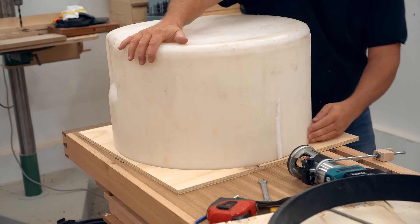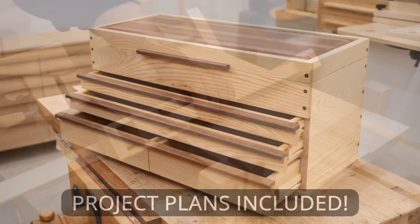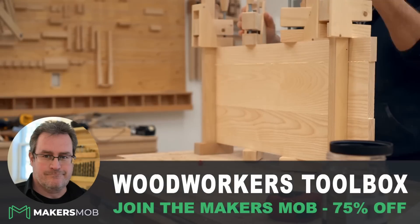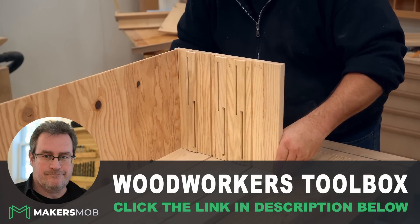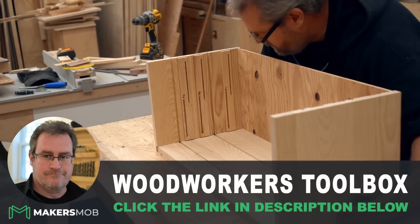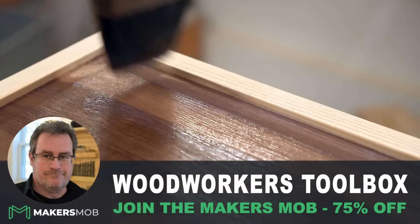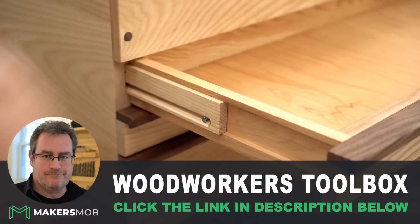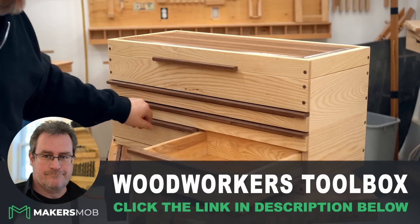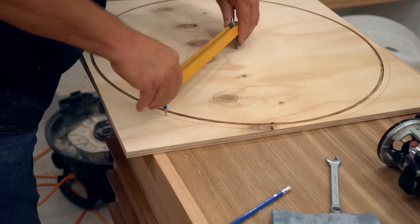I'm going to jump in here and let you know that my woodworker's toolbox class is my next full tutorial on the Maker's Mob. Along with projects from many of YouTube's top makers, you'll also be able to access this project that will cover everything you need to know to make my toolbox your next woodworking success. For the release of this series and for a limited time, you'll get access for 75% off — that's only $4.95 for your first month. Just join myself and other makers like Jimmy DiResta, the Samurai Carpenter, Neil Paskin, Frank Howarth, and John Peters inside the Maker's Mob.